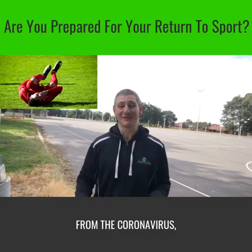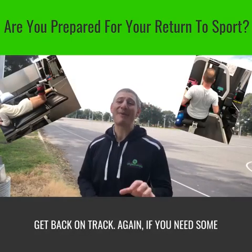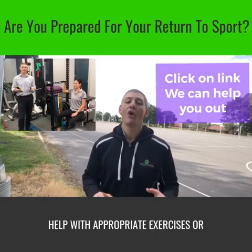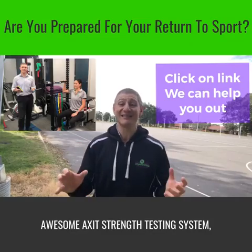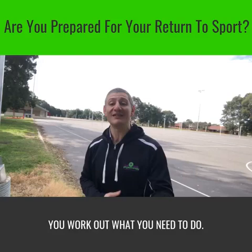Then the delay back to sport isn't from the coronavirus — you need to do all that rehab to get back on track. If you need some help with appropriate exercises or even some strength testing using our awesome AXIT strength testing system, then click on the link and we'll help you work out what you need to do.